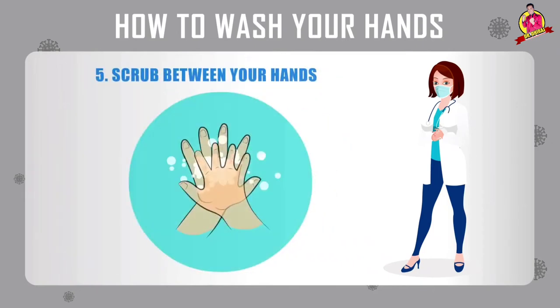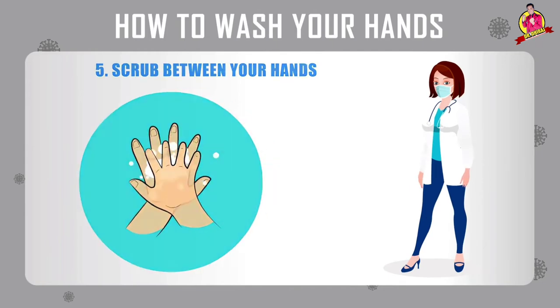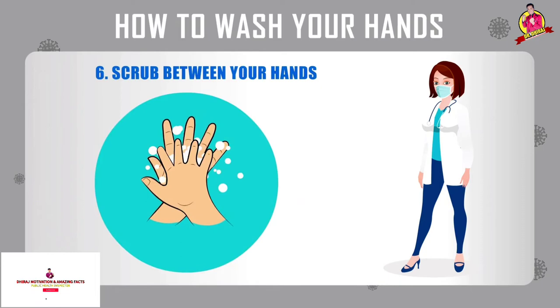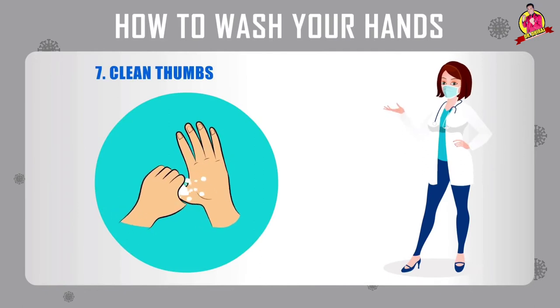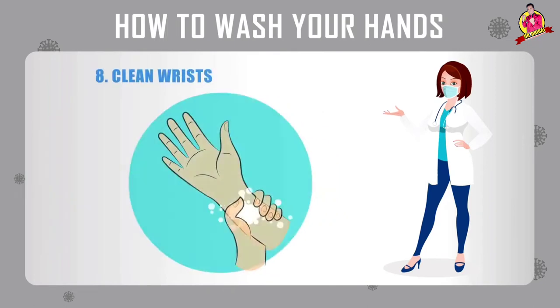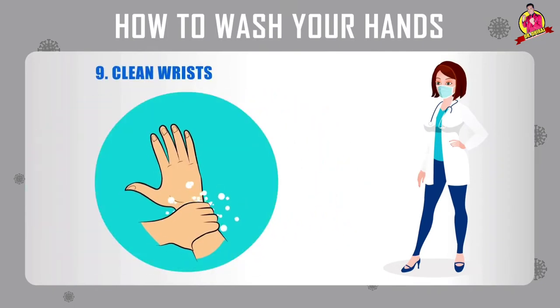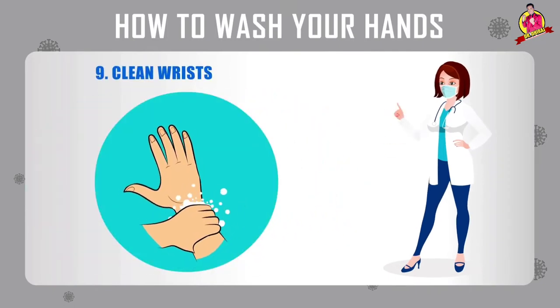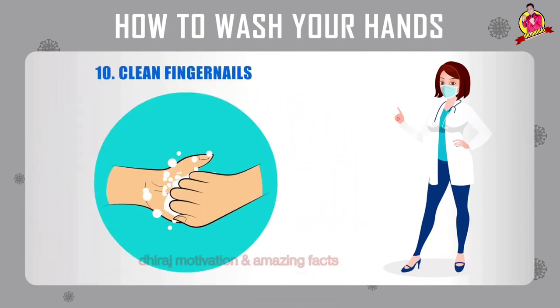Number five: scrub between your fingers. Number six: scrub between your fingers. Number seven: clean thumbs. Number eight: clean wrist. Number nine: clean wrist. Number ten: clean fingernails.